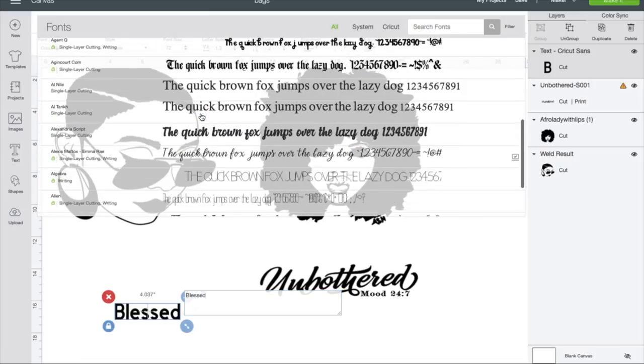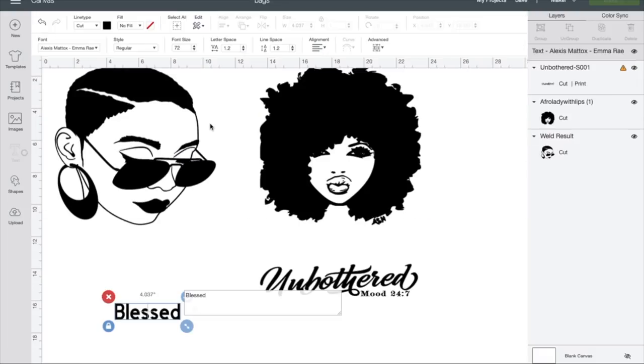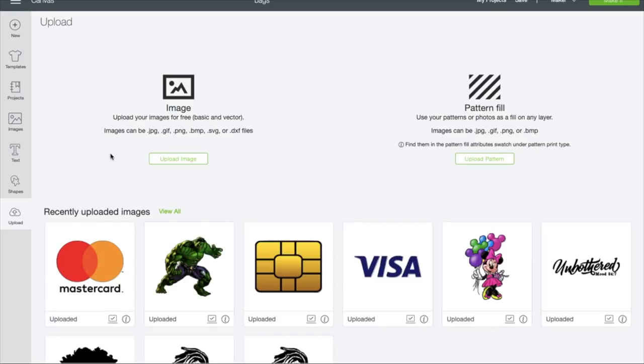The fonts are right here. You can pick a font, something like this. Then you have to bring it together, size it up, all that kind of stuff, but I was being lazy, y'all. I wanted to purchase my font and I seen a nice one on Etsy, so let's go ahead and get that one.